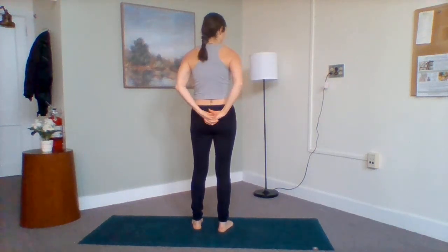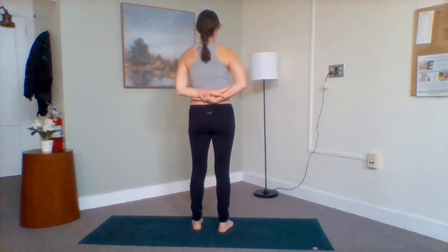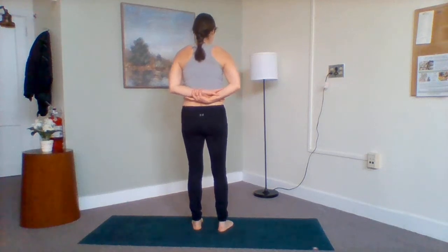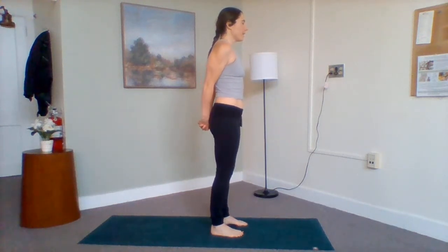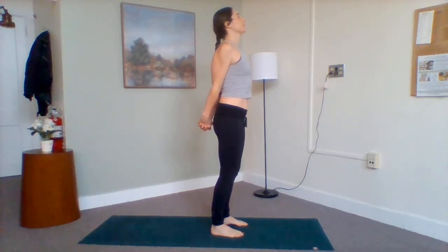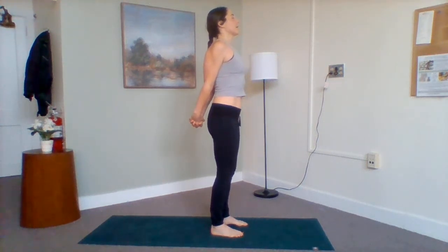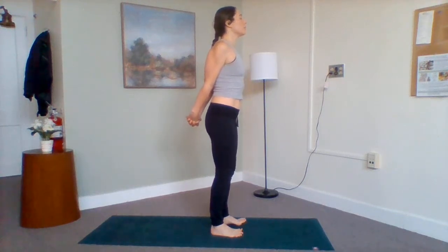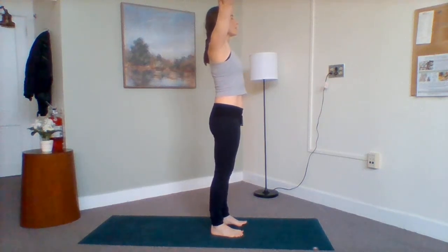From here, find an interlace if that's comfortable, punching the knuckles down. Or you can grab onto opposite wrists — we're just encouraging the shoulders to open. Broaden through the collarbone. Take a deep breath in. If it feels okay on the neck, just lift your head. Exhale out. Let's take one more inhale and exhale. Releasing the interlace, reach your arms up towards the sky.